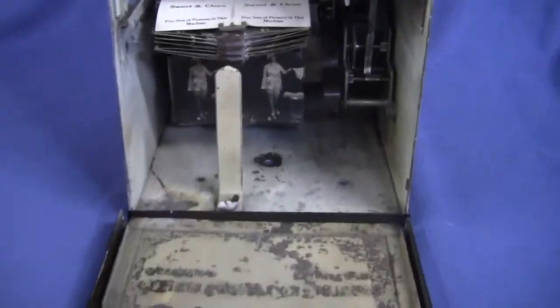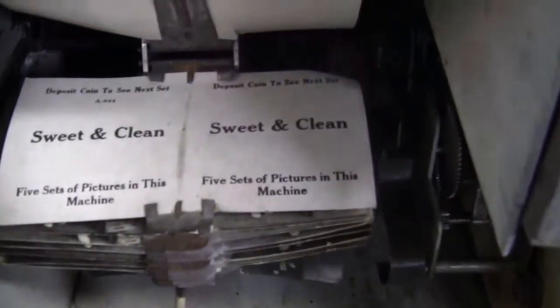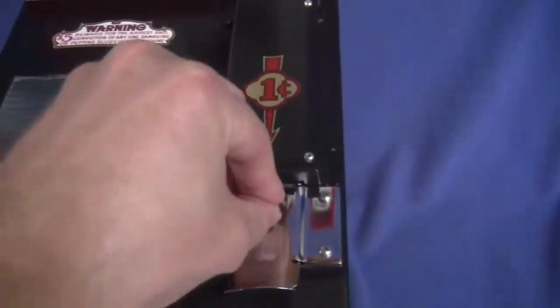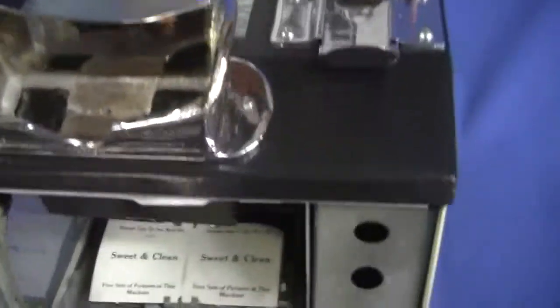Insert another penny to see the other set — five different sets of cards, five cents to see the whole set. I'll put another penny in, punch it in, and it starts up again.